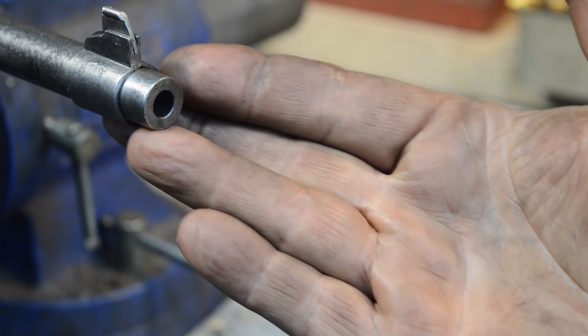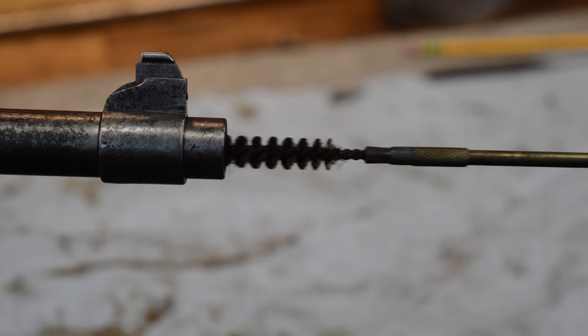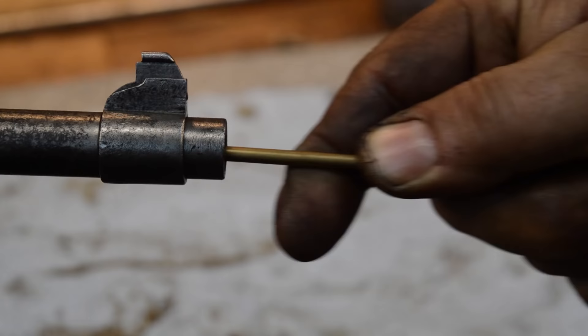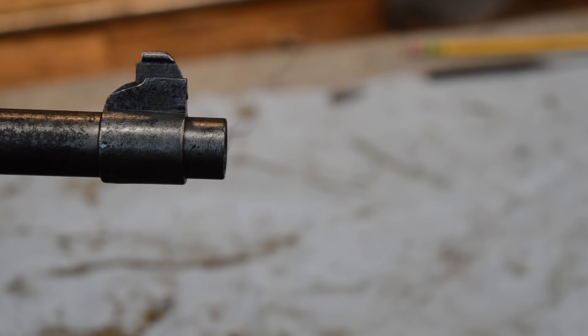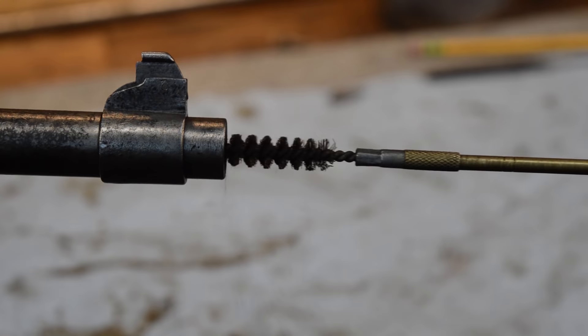Remember: in spite of all the fooling around, rust is a bore obstruction — you must get all of this rust out of the bore, you cannot shoot it out. In this particular case, I honestly believe from the amount of cosmoline that was in the bottom of the stock that this is fried cosmoline, which is a new level of gacked up.